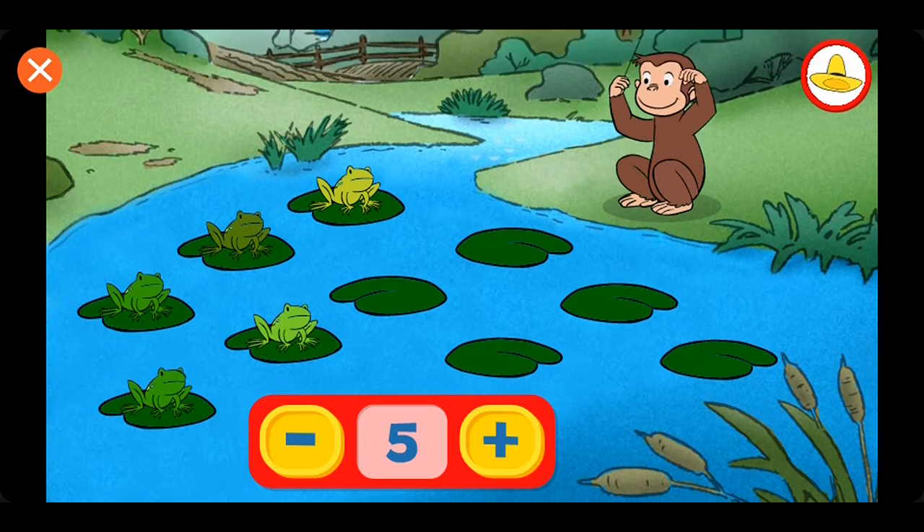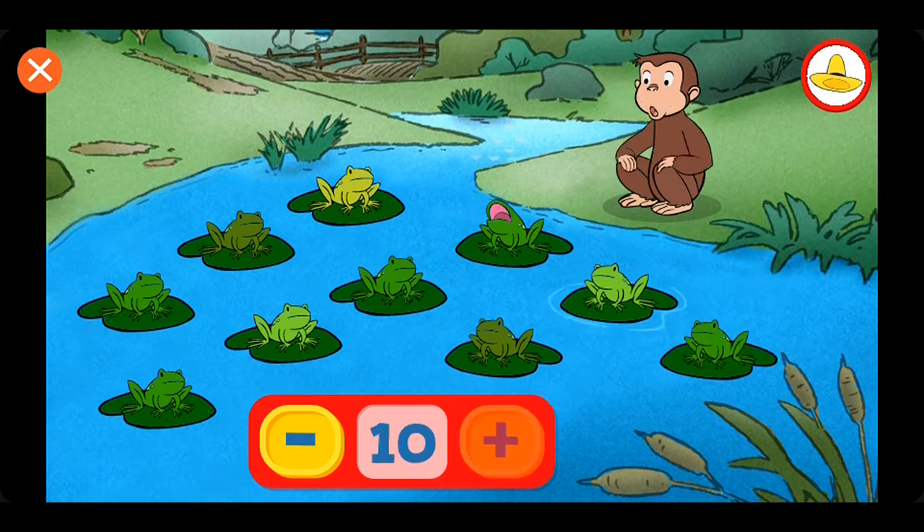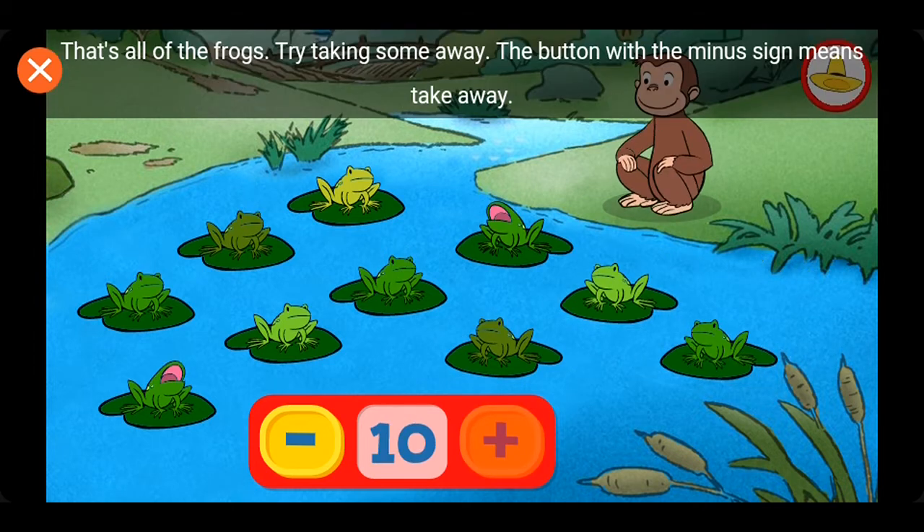They're real talented. Six. Seven. Eight. Nine. Ten. That's all of the frogs.